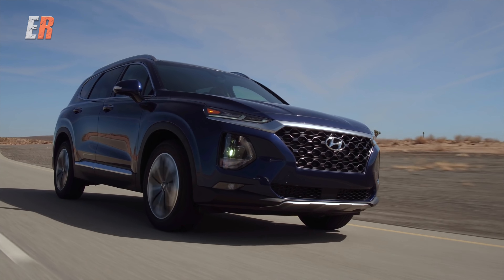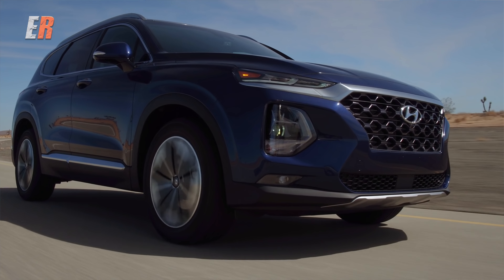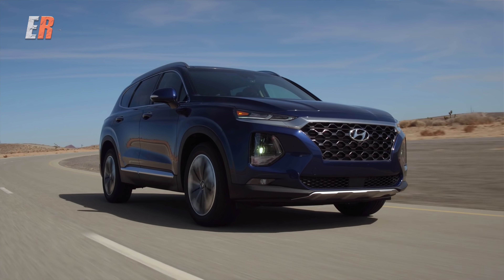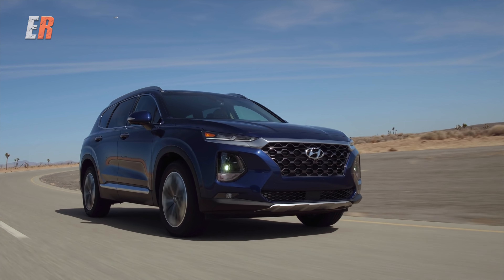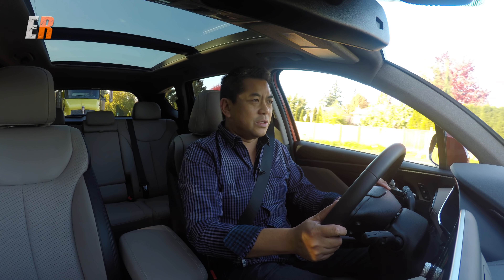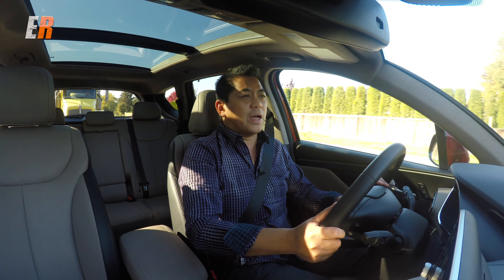You sit quite high in the Santa Fe, which a lot of people like in an SUV. Ride-wise, as mentioned, you're really isolated from the outside. The suspension is pretty soft — this is not a performance vehicle by any means. This is going to be perfect for you and your family.